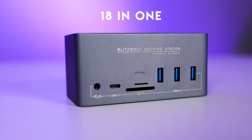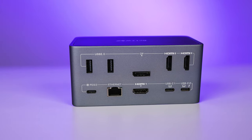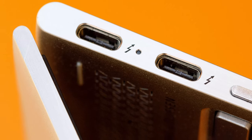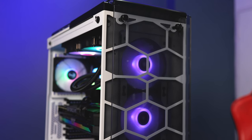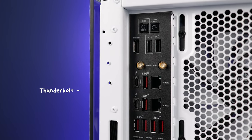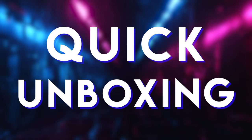This is the 18-in-1 docking station by Blitzwolf. It is specially made for laptops and MacBooks which have a Thunderbolt port or USB Type-C port. Unfortunately I don't have any laptop with a Thunderbolt port right now, so I will use my PC's Thunderbolt ports to demonstrate this product. Let's begin with a quick unboxing.